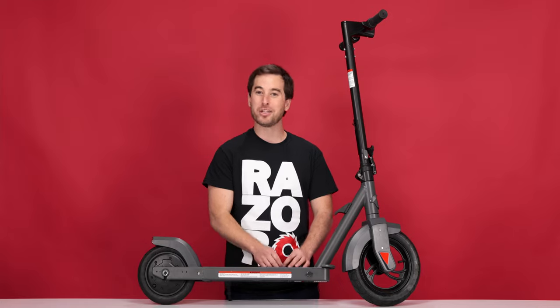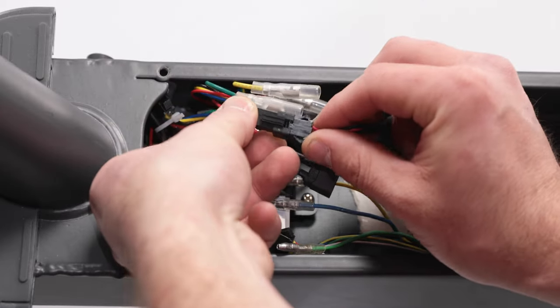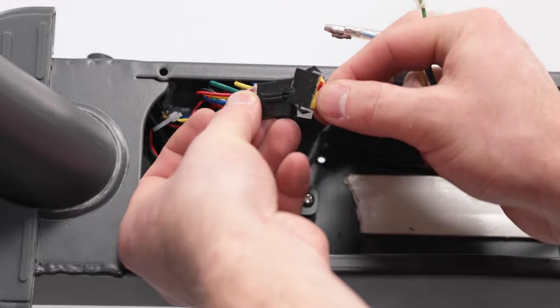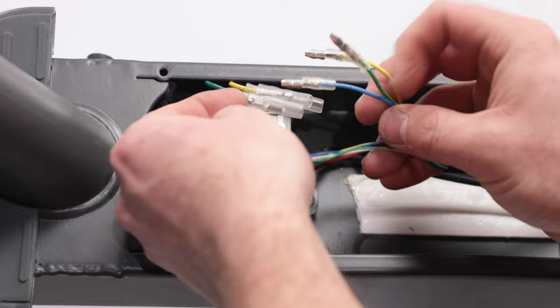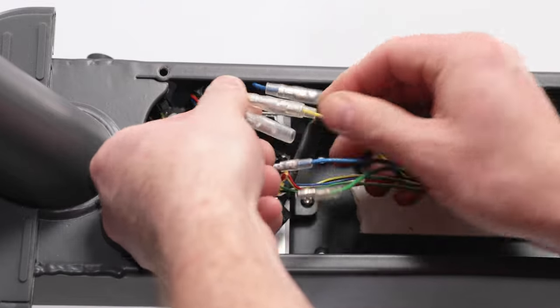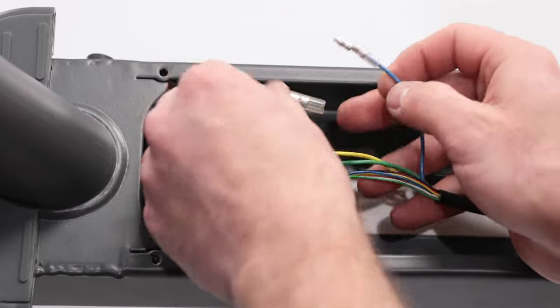Let's reconnect the motor and the brake. The brake plug plugs into the small one. And for the motor cables, connect the big cable first, followed by the little three. They're color coded, so make sure to plug yellow to yellow, green to green, and blue to blue.